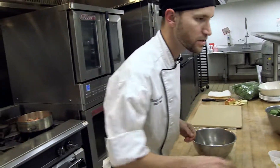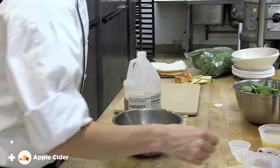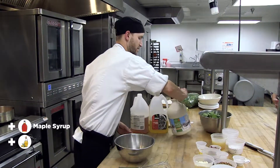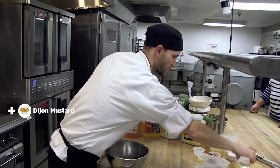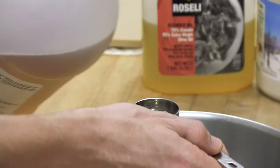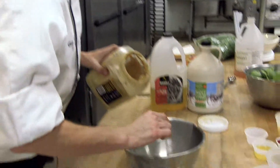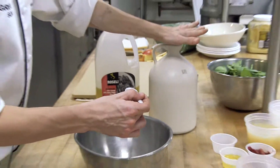For the vinaigrette, we are going to use apple cider vinegar, blended oil, and a bit of this pure maple syrup. We've got some Dijon and of course salt and pepper. I'm just gonna add one tablespoon of apple cider vinegar, one and a half teaspoons of Dijon, and one teaspoon — add only two teaspoons of the maple syrup.